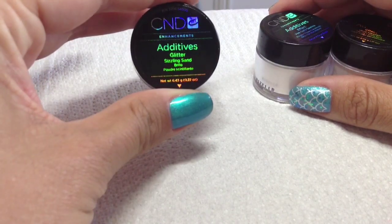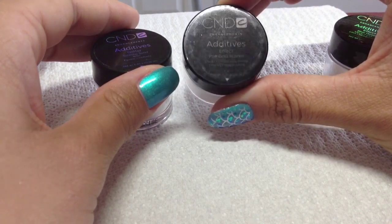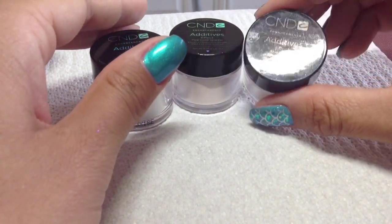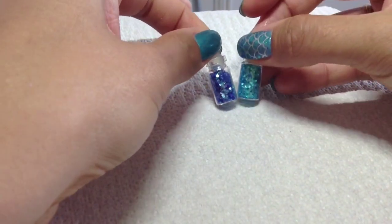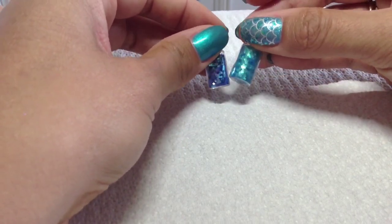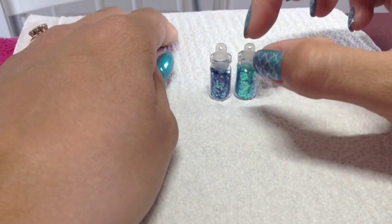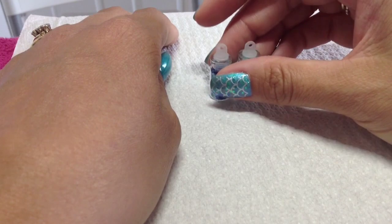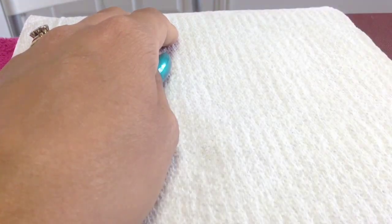I've got Sizzling Sand, Pink Gold Sparkle, and Blue Heaven — those are the three additives I'm going to be using today. I'm also going to be using these tiny tiny hex glitters. I've got them in a darker blue and a turquoisey blue, and I bought these off eBay in a pack of about 12 for about $1.99 — just search 'hex glitters' and they'll come up.